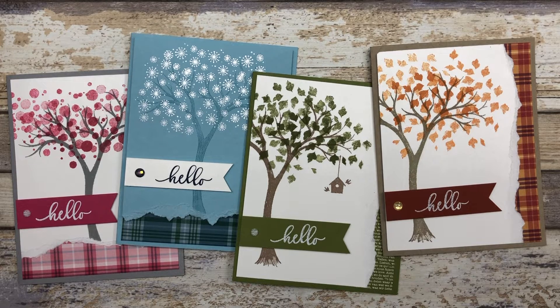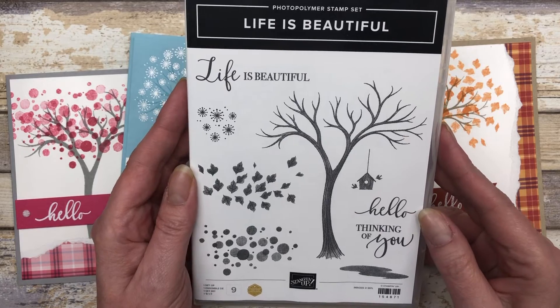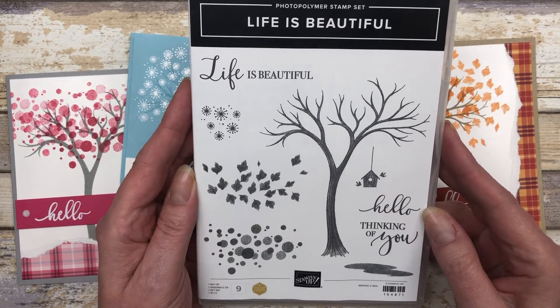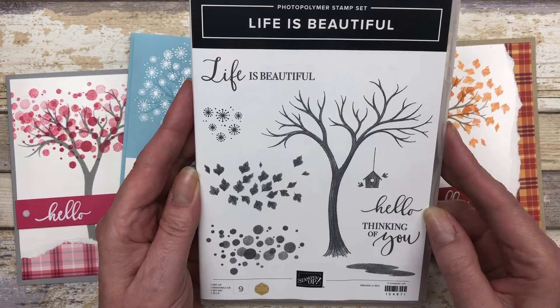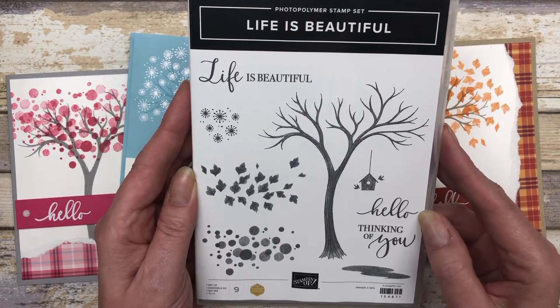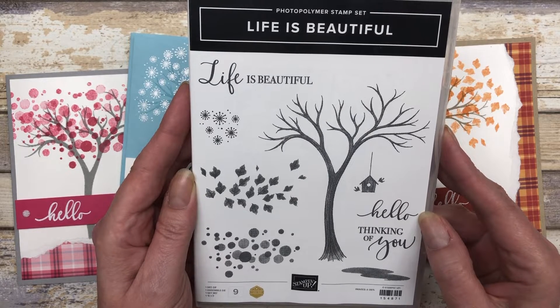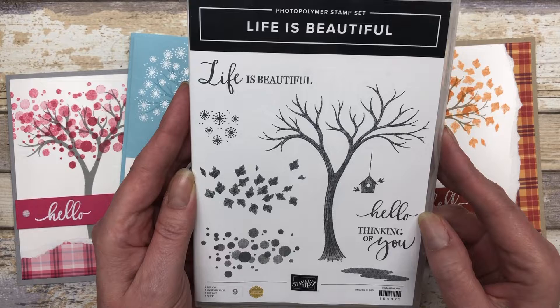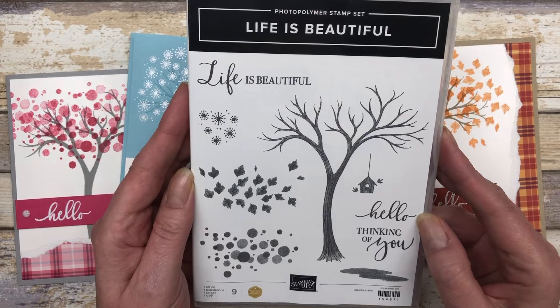I'm also going to share two different designs and a little paper tearing technique. The cards in this video feature the Life is Beautiful stamp set from Stampin' Up, and this particular stamp set has a variety of images that you can use to create cards for any occasion or any season. For a complete list of supplies and all of the step-by-step instructions, feel free to download the printable tutorial. You can find the link in the description below this video.